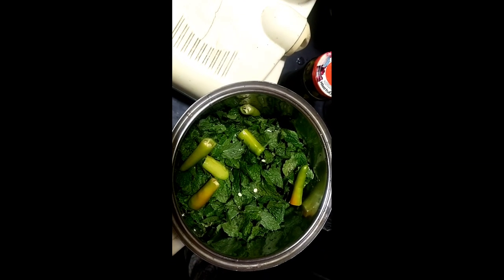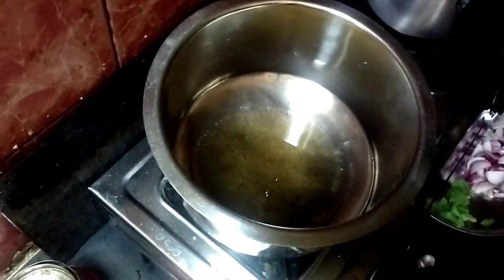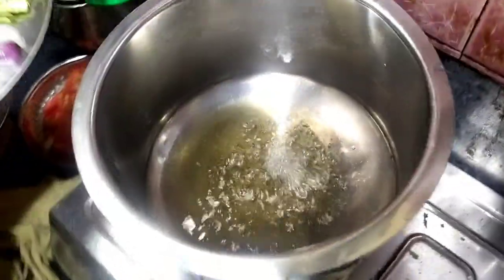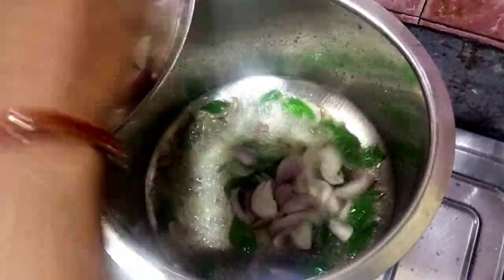I am going to make a lunch box for my sister. I am going to start with a bowl of oil, onion, tomato, and curry leaves.